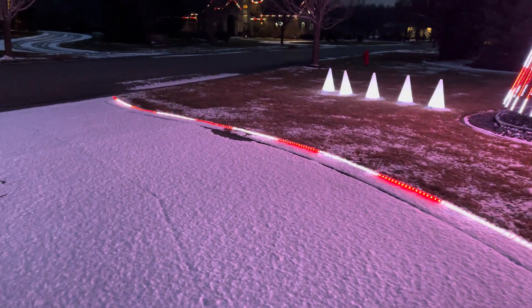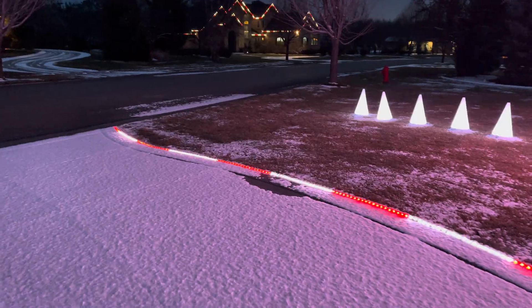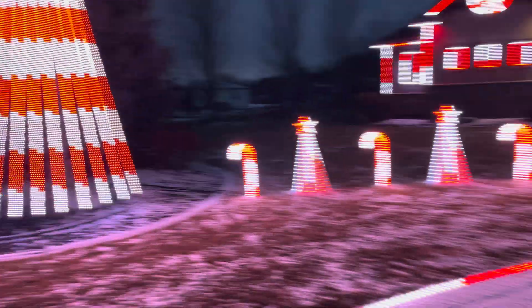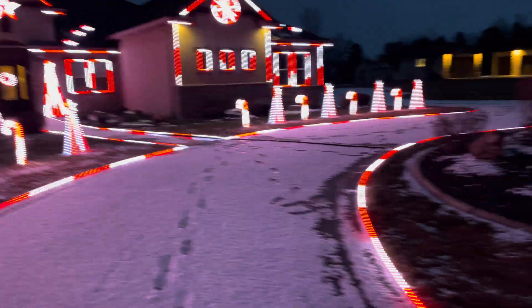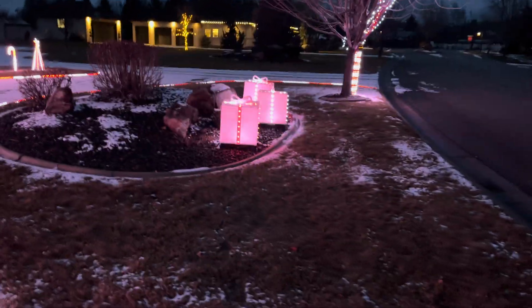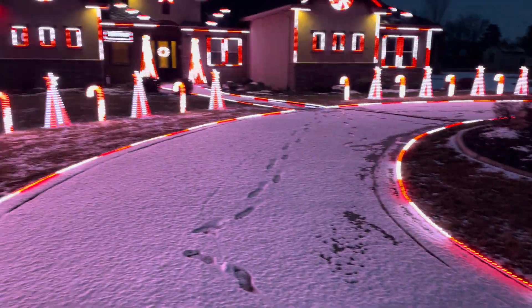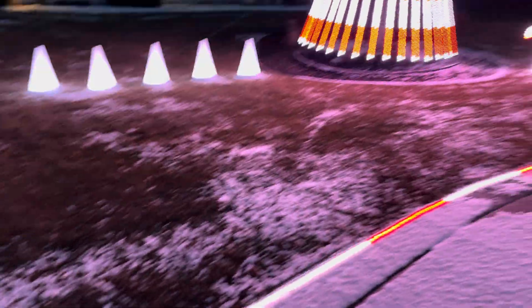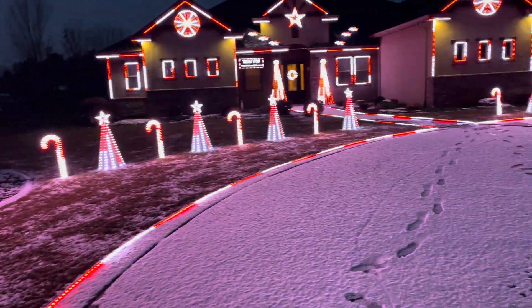I absolutely recommend these kind of lawn outlines. They give so much depth — and volume is maybe not the right word — but just so much volume to what you can do with left to right, forward, backward, up and down. Absolutely love them.